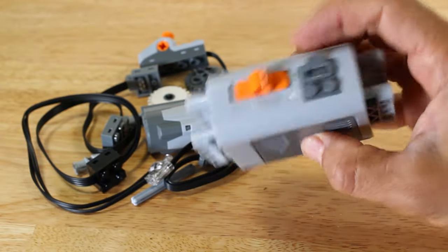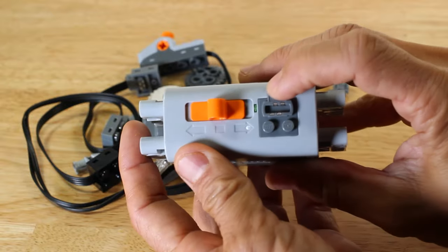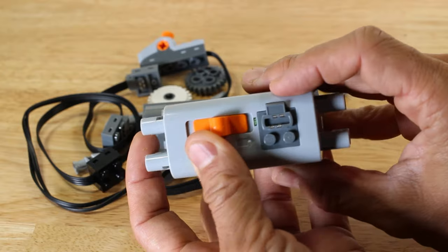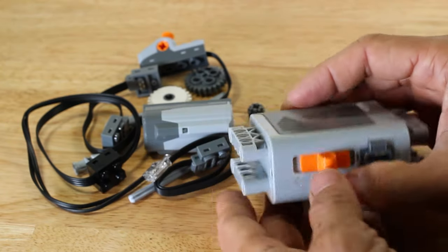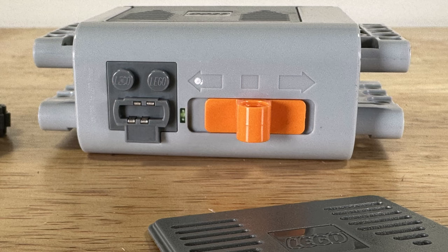With the batteries installed, let's test the three-way switch. The middle of this switch is the off position. When the switch is on, it is indicated with an LED light between the switch and the electrical connector. Since it is a three-way switch it has two on positions. The arrows on each side of the switch indicate the on positions and also indicate that when turned on the switch can reverse polarity.